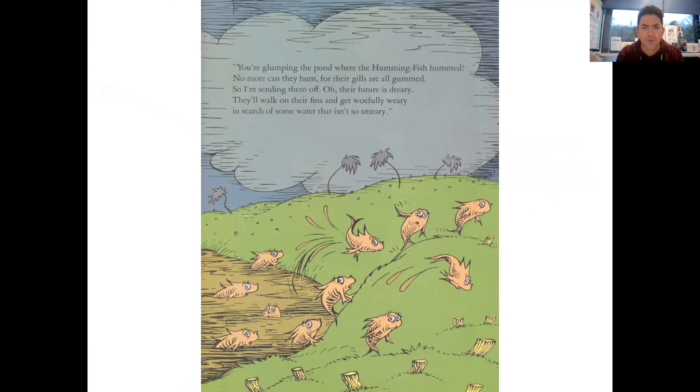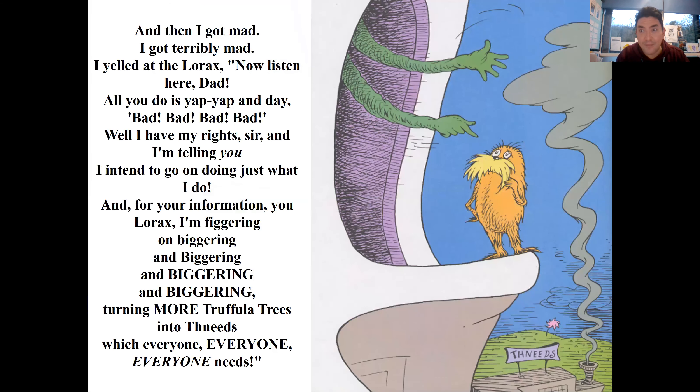'You're Glumping the pond where the Humming-Fish hummed! No more can they hum, for their gills are all gummed. So I'm sending them off. Their future is dreary - they'll walk on their fins and get woefully weary in search of some water that isn't so smeary.' And then I got mad, terribly mad. I yelled at the Lorax, 'Now listen here, Dad! All you do is yap yap and say bad, bad, bad! Well, I have my rights, sir, and I'm telling you I intend to go on doing just what I do. And for your information, Lorax, I'm figgering on biggering and biggering and biggering, turning more Truffula Trees into Thneeds, which everyone, everyone, everyone needs!'